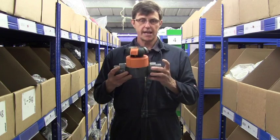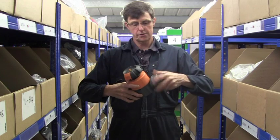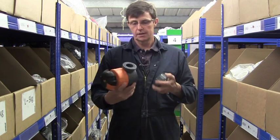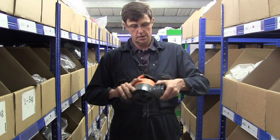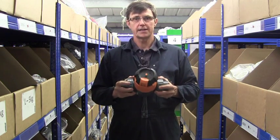The valve has union ends which makes it really easy to install. The union ends can unscrew and the valve can be taken out of service and checked for blockages or replaced if necessary without actually cutting the pipework.